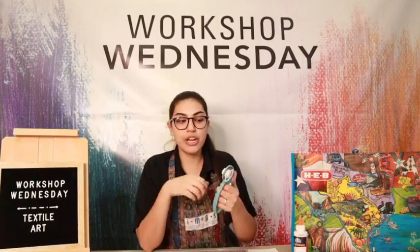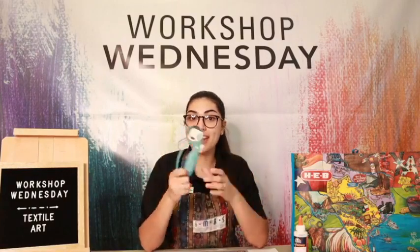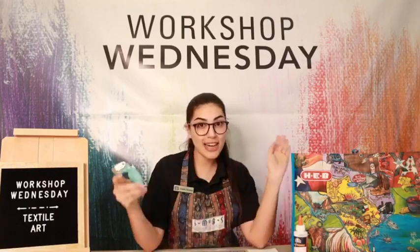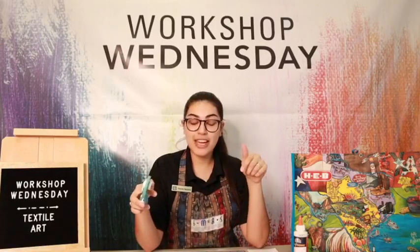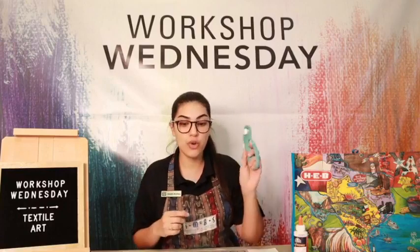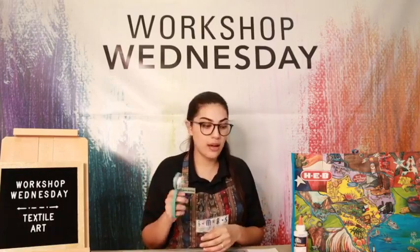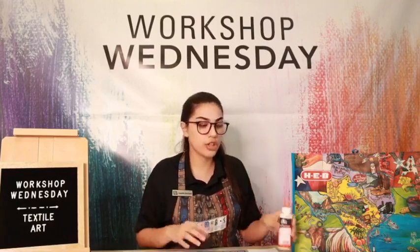It'll make it much quicker. For everyone who's participating, we're actually going to give one of these away in our sewing bundle. Everyone who registered for a kit is automatically entered. If you want to enter again, just leave a comment on the video. After the video ends, you're welcome to post your pictures — all additional comments are another entry to win the sewing bundle, which includes one of these rotary cutters. You can get these at HEB Plus, where I got most of the supplies, except for the fabric glue.